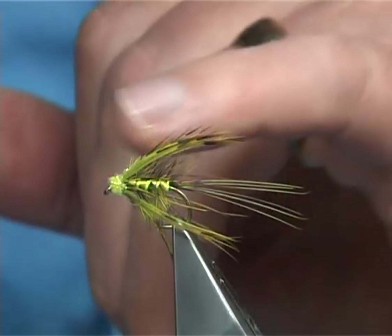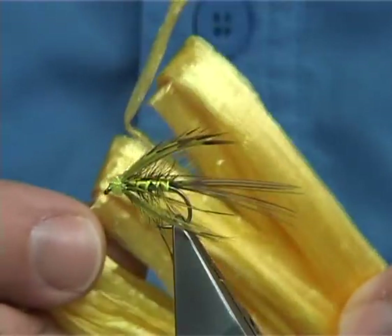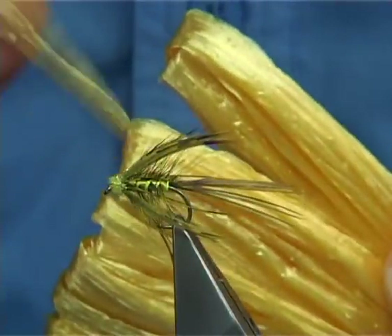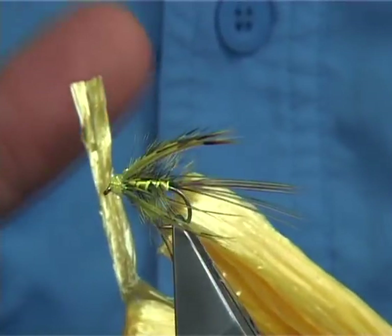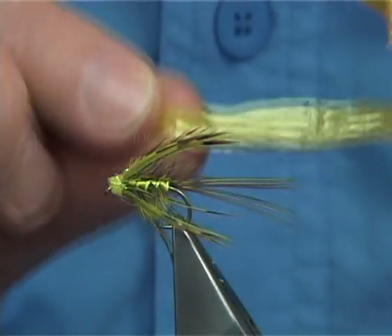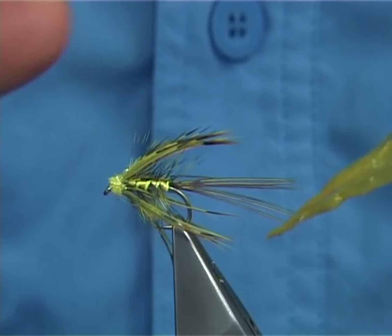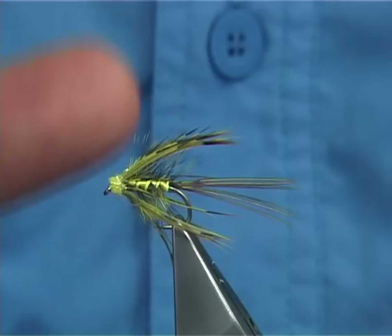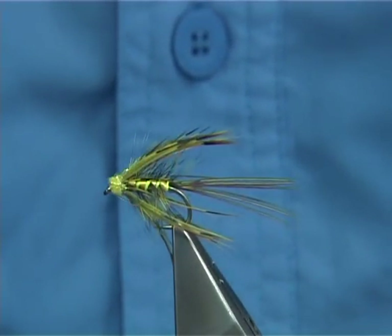Basically the difference is the body. I've used a raffia for the body. The raffia is very popular and this is a synthetic raffia which I prefer. The natural is okay but the synthetic has a nice shape in the body, plus a nice colour — it goes quite translucent when it's wet. This one is yellow; you can get them in all different colours.